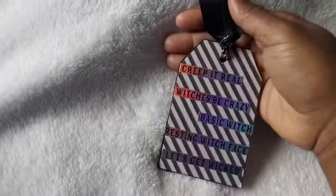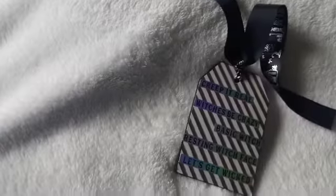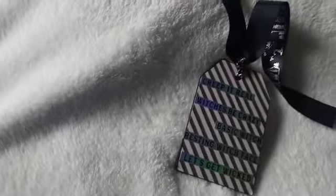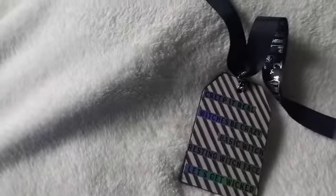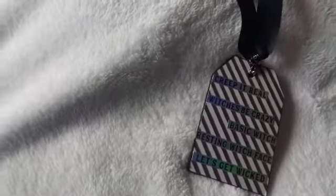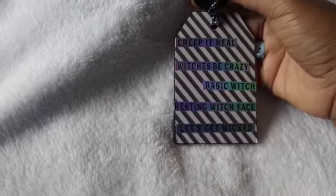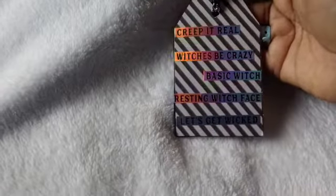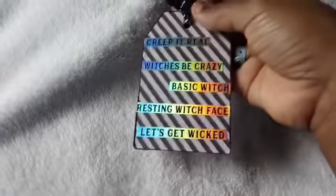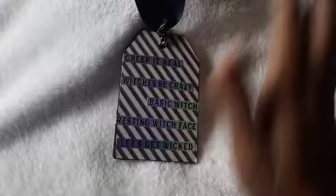On the back of this tag it says 'Creep It Real,' which is my favorite saying — y'all know I say that all the time. Listen, Bone Jones season is Halloween and fall — that's my season, and those of you that know me know that. It also says 'Witches Be Crazy,' 'Basic Witch,' 'Rest in Witch Face,' and 'Let's Get Wicked.' I put those on the back — something different. I didn't want it to be too overdone, just really nice.